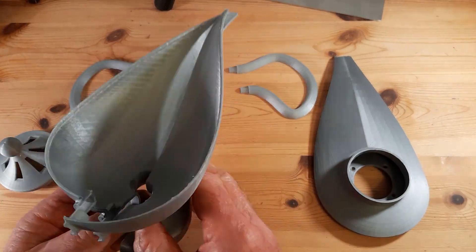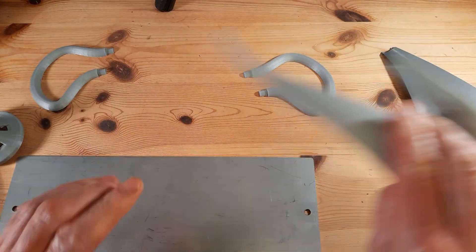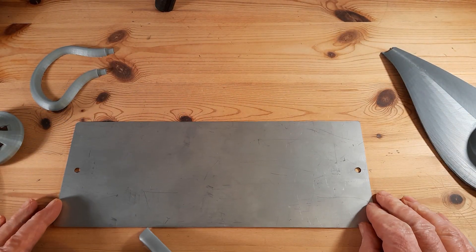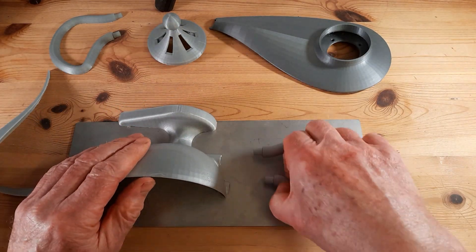This video is a brief extract from the fabrication of a genie lamp for a theater prop. I ran into a problem with the fit and was able to solve it just by softening up the PLA with warm water.